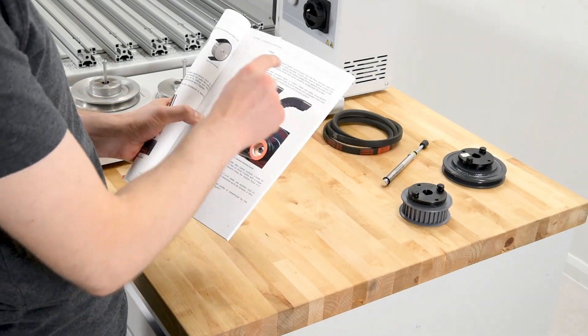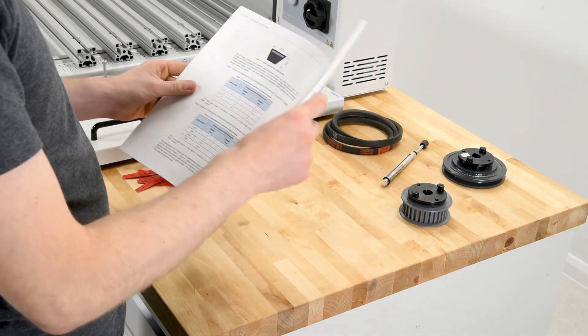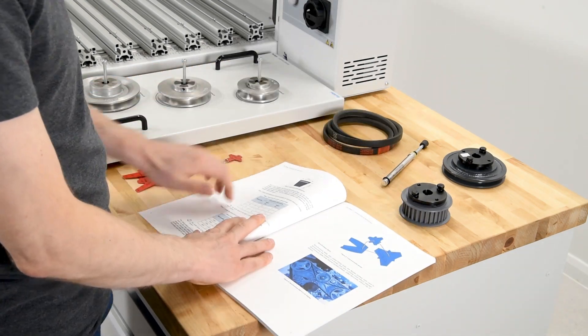Each level also offers a collection of detailed and fully illustrated experiments that guide students step-by-step through practical, autonomous lab sessions.